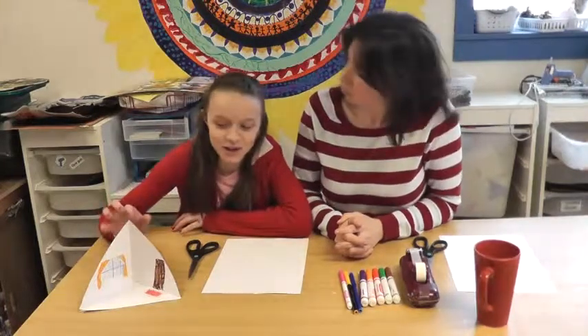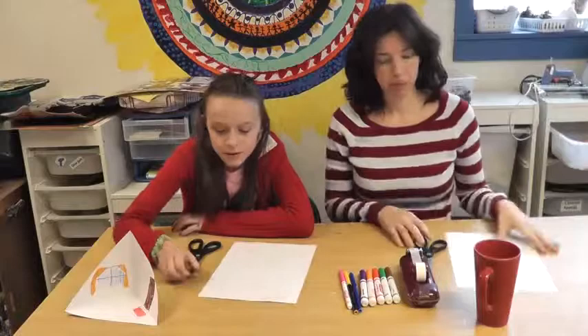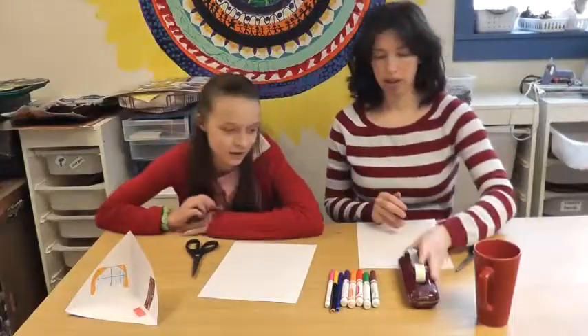Hi, I'm Becca and this is how to glue your fingers together. Today I'm with my friend Alpha and she's going to show us how to make triangle houses. So what do we need? You need one piece of paper, scissors, assorted colors of markers, and about an inch of tape.